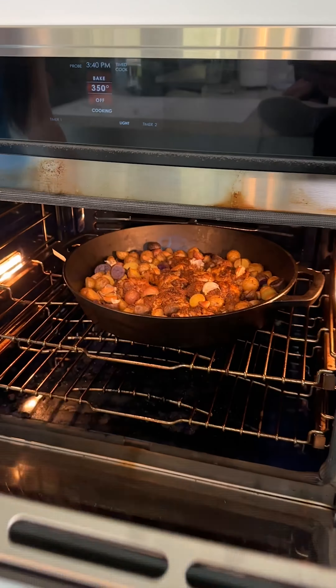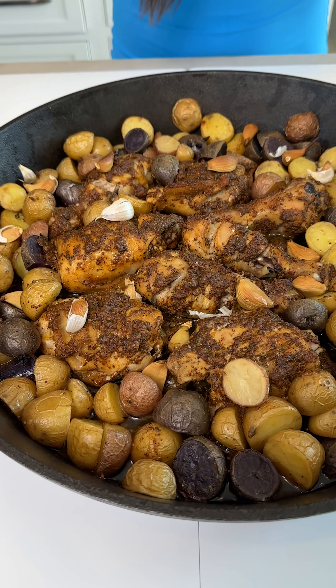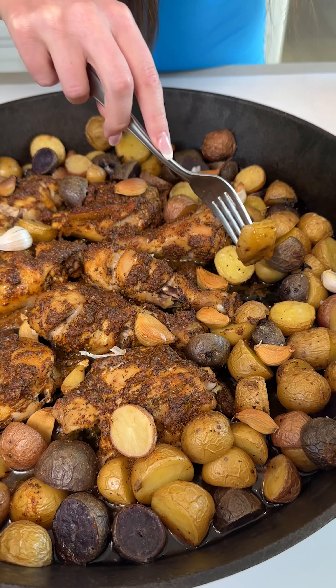Now I just have some whole cloves of garlic and I'm going to start spreading these out throughout the chicken and potatoes. Go ahead and lay them on the chicken and the potatoes so that flavor gets all the way through and onto every little bite.